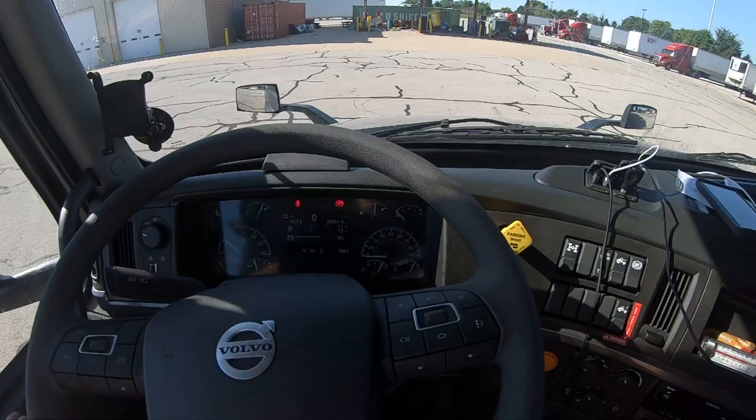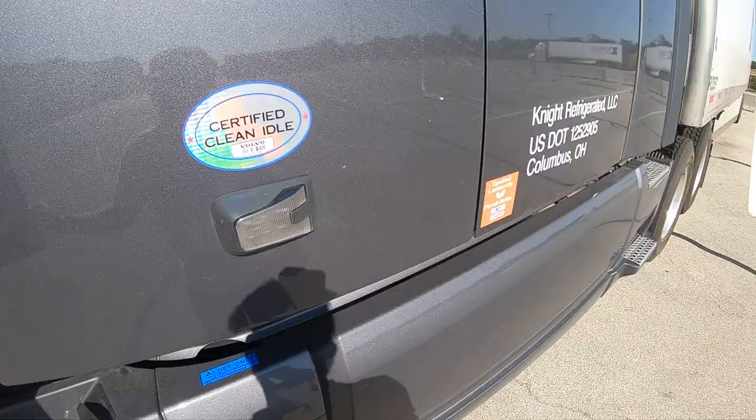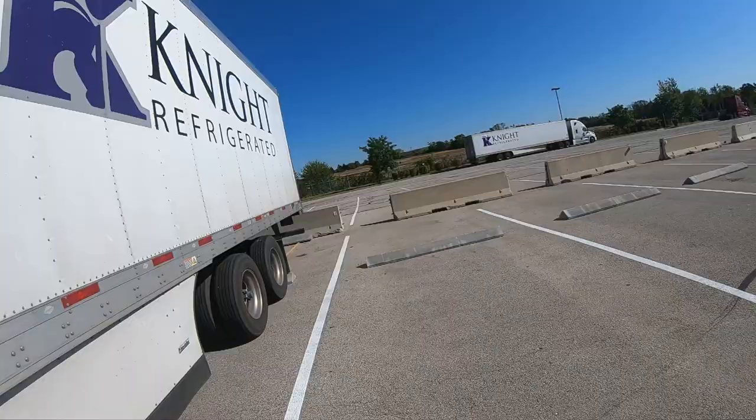All right, what's going on you guys? We're gonna get out real quick — I got the headset on the head for the GoPro — and we're gonna learn the correct way of measuring the 40-foot mark in the trailer with a tape measure.